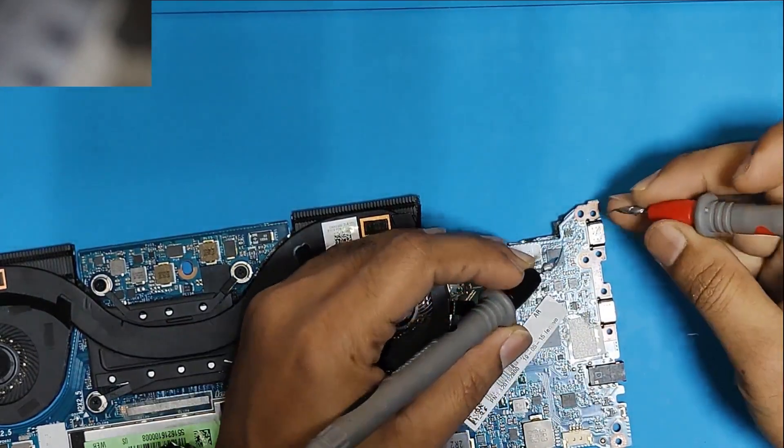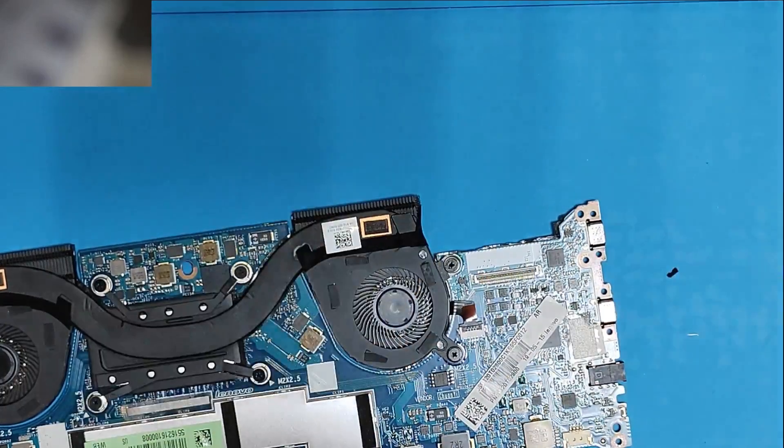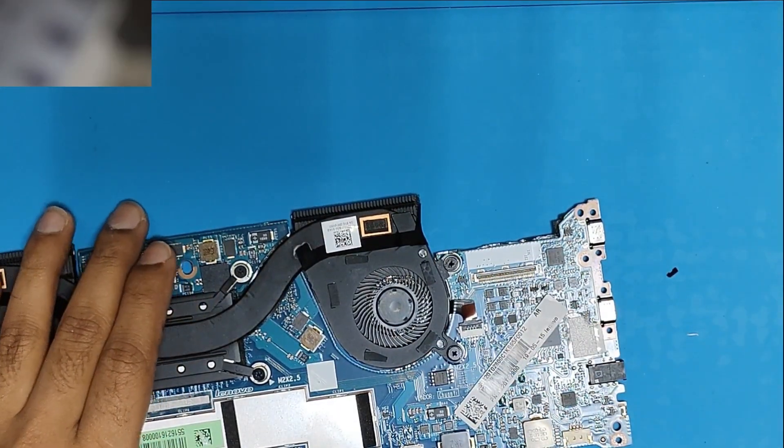Let's remove the capacitor, then I will check one more time. Yeah, it is still short — confirmed.